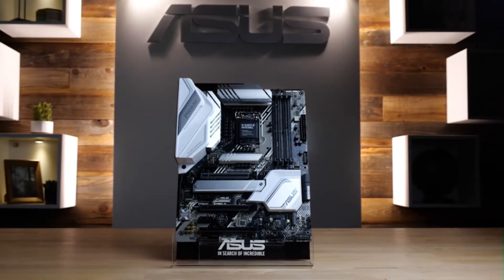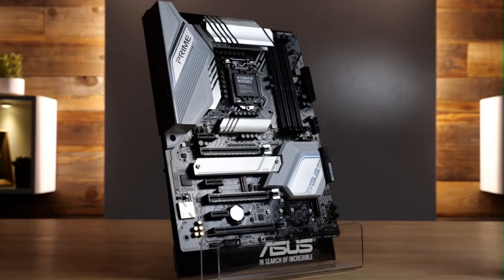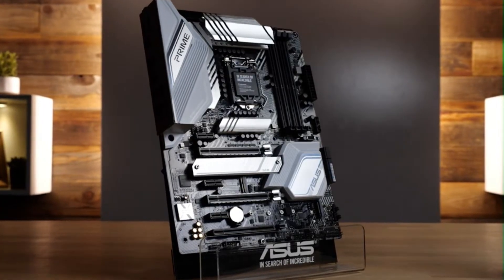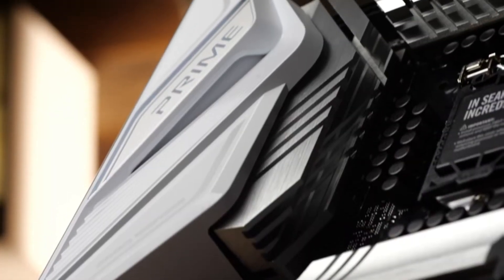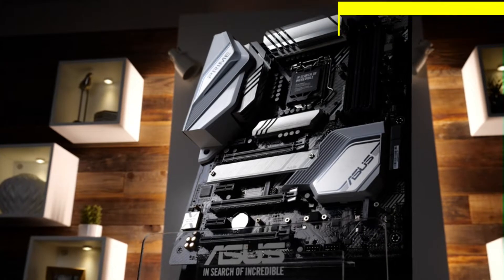Taking inspiration from the best of our entire Z490 motherboard lineup, the new Asus Prime Z490A sets a whole new standard of pristine. With an integrated white I/O shield and multiple brushed aluminum heatsinks, this board is certified fresh.